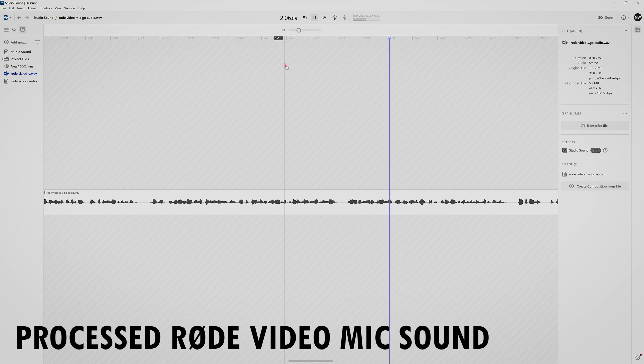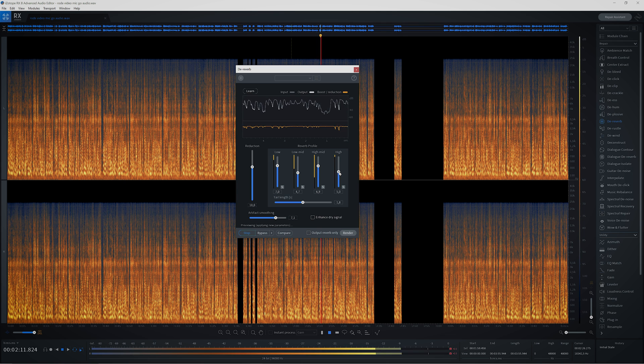Now with this Røde VideoMic you do hear some artifacts, and that's because it was some heavy processing. For comparison, in iZotope RX8 the reverb removal sounds like this.